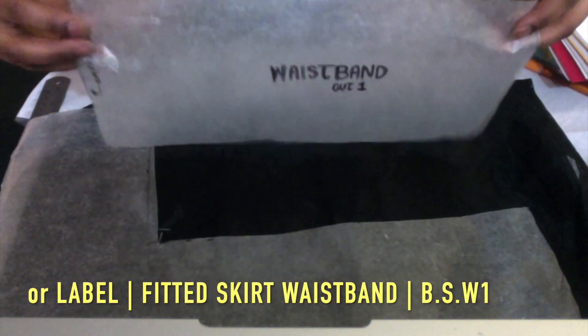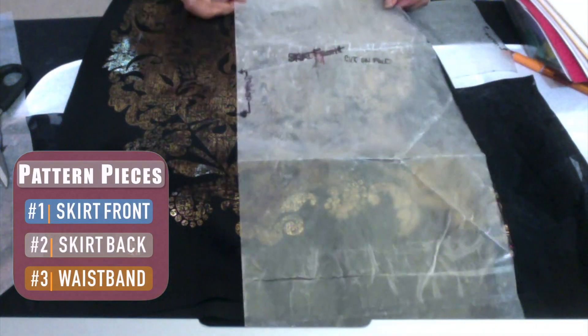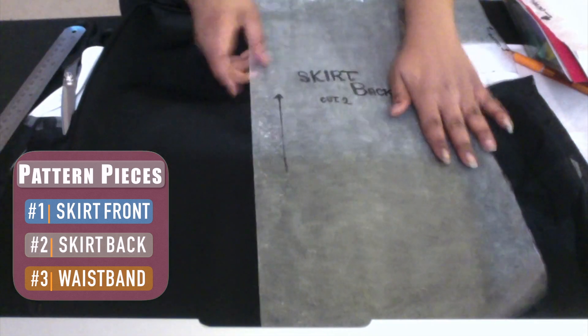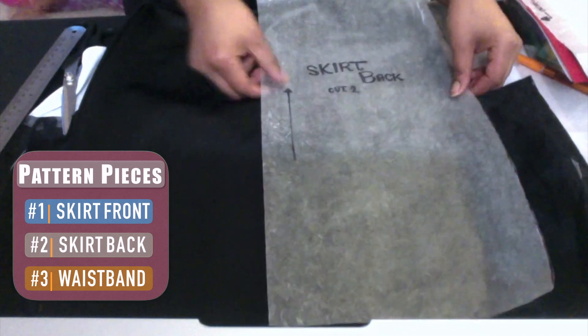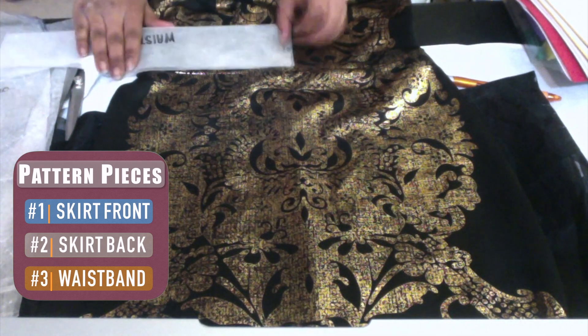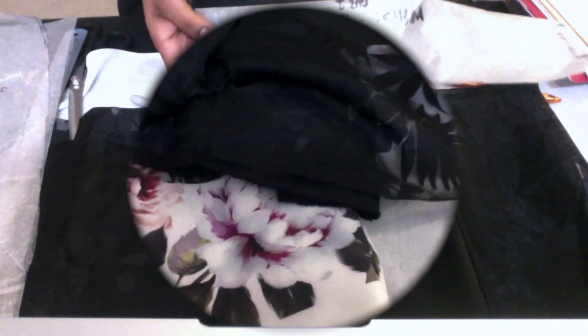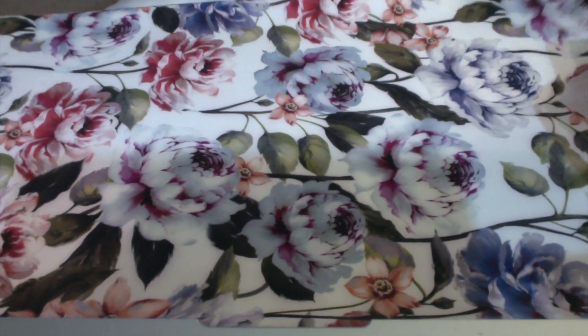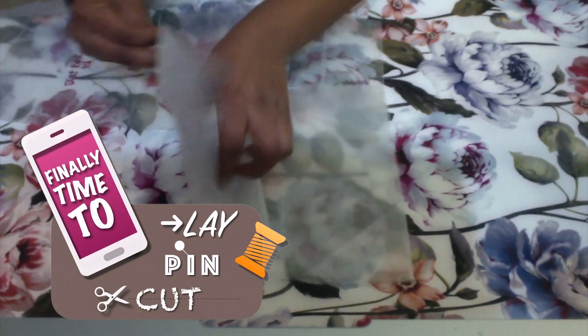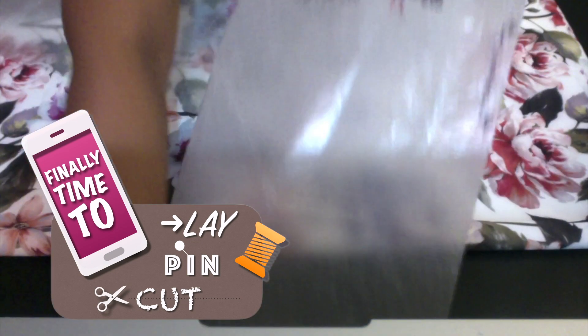And there you go — those are all the pattern pieces: the skirt front, the skirt back, and the waistband. I'm folding the waistband to show you how it's going to stretch across the entire waist. This is the floral print fabric I'm going to be using. Making sure it's pointed in the right direction, I lay it out, pin the pieces on, and cut them out. The skirt front goes at the fold of the fabric and I'm pinning it directly to the fold.